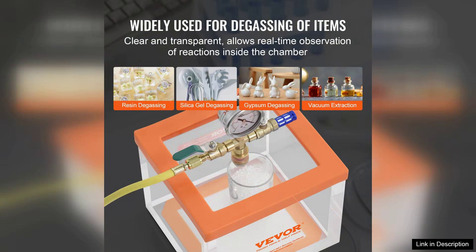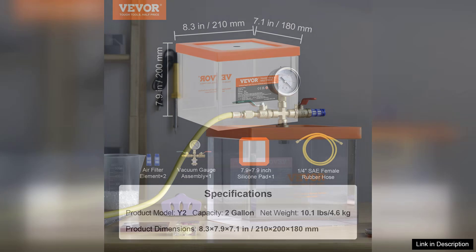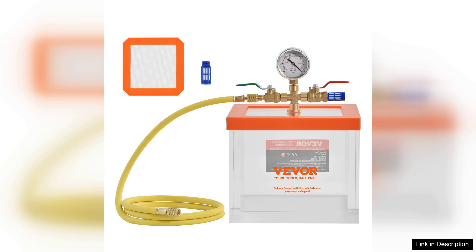The vacuum pump operates quietly and efficiently, quickly achieving the desired vacuum level without unnecessary noise. The pressure gauge is clear and easy to read, giving users confidence in monitoring the vacuum process. The included silicone vacuum tubing is a nice touch, adding to the overall user experience by making setups straightforward.